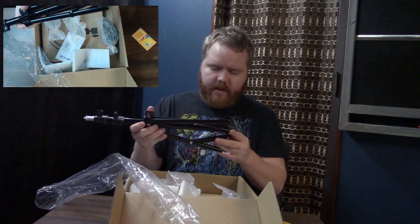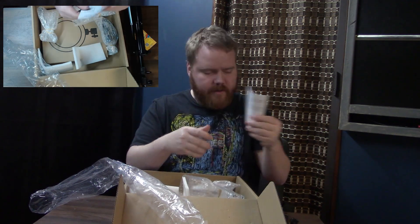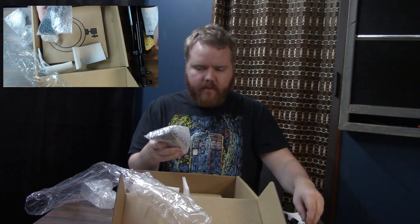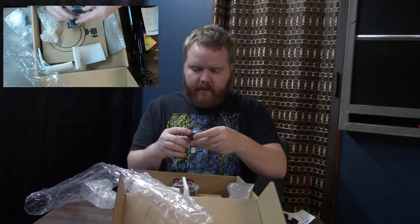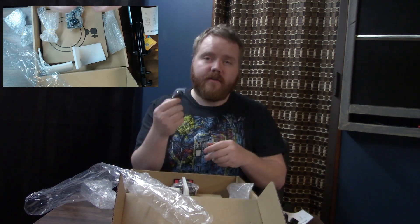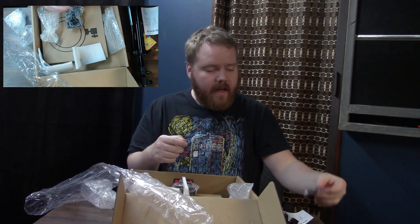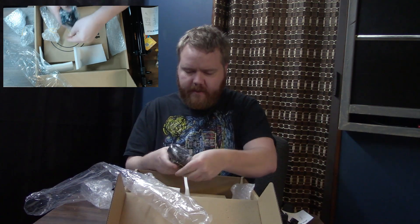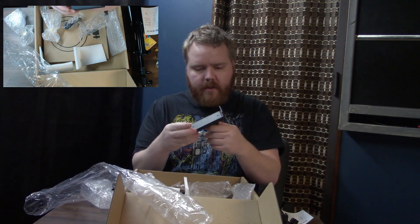I don't want to break it, so I'll tighten that back up. Here are some instructions — I'll set those aside. Oh, a little clicker! I actually have one of these. It's a little Bluetooth thing and you press the button and it takes a picture. I think it'd be cool to remap that to something other than just taking a picture.